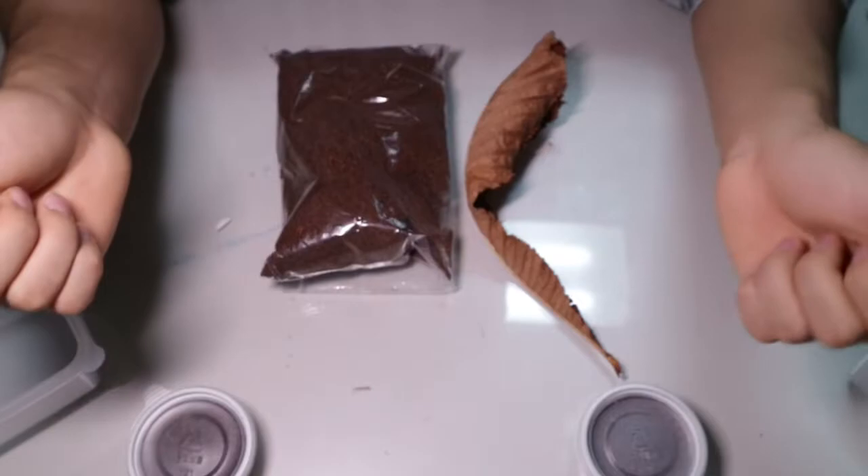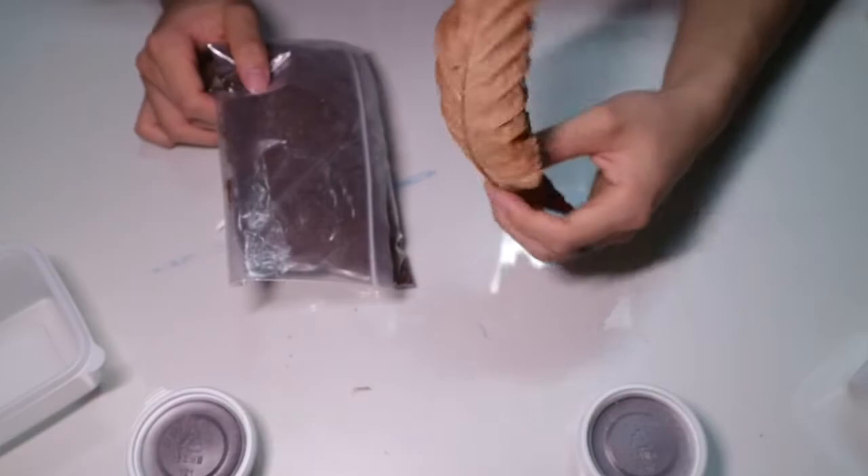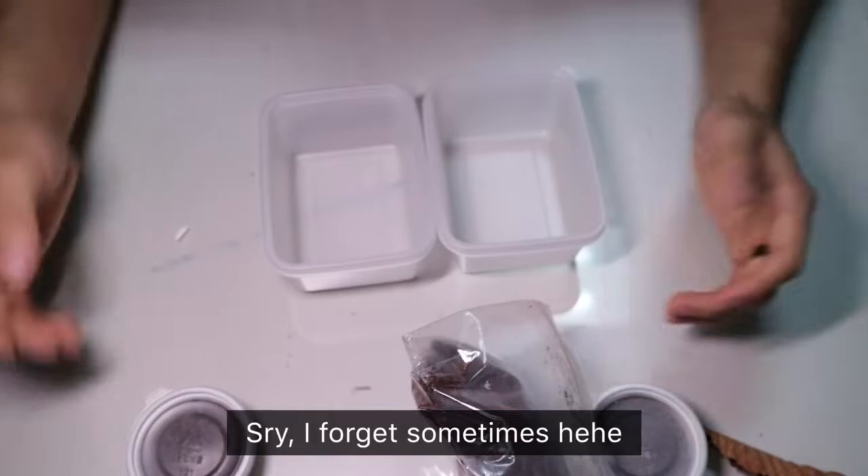I'm going to be setting up my isopods as simple as possible. There's only two materials needed: a substrate and some shelter for my isopods. Now let's go ahead and start setting up.